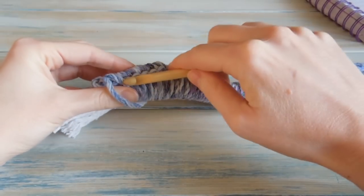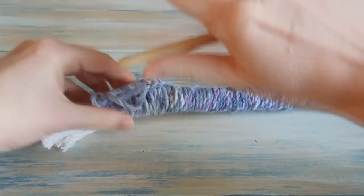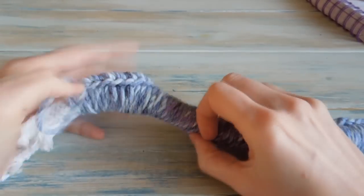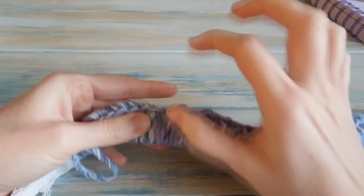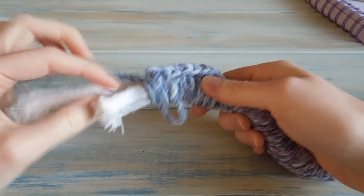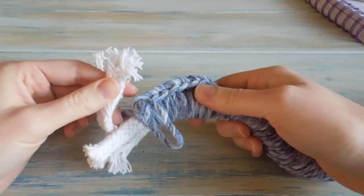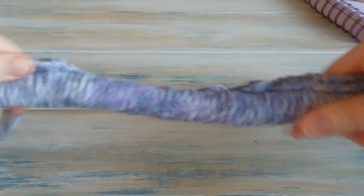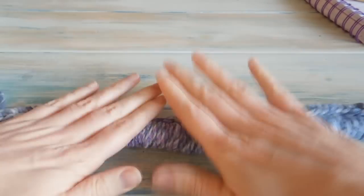So what I'm going to do now is, before I join, I'm just going to measure out more rope. Because you want to do three lots of these sort of snake shapes. I'm going to measure out another six lengths of rope that are the same length — about 42 inches long.